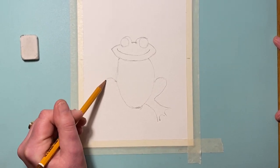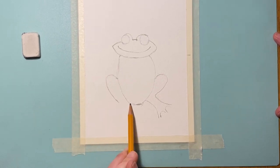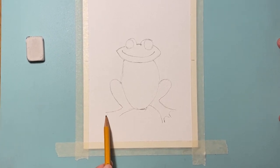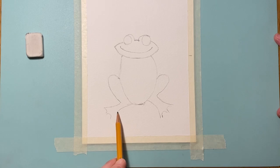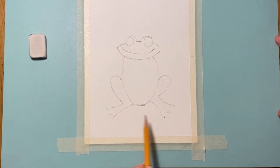We'll go around and give him his little webbed feet - leaving those little gaps will make him look slightly more sophisticated. I'm going to ask you now to pause it and draw: a smile, the edges of the eyes, and two legs.